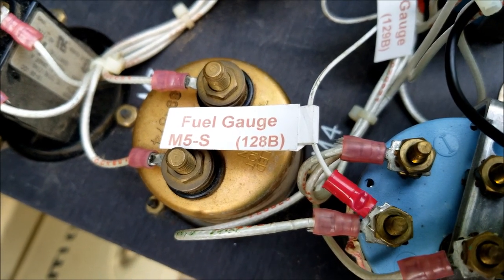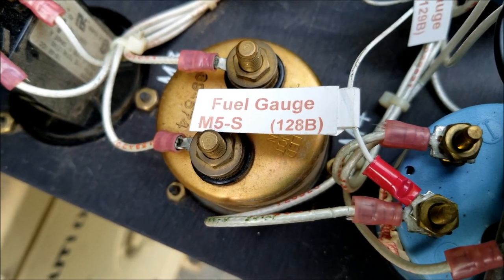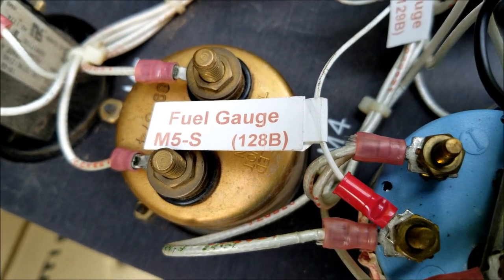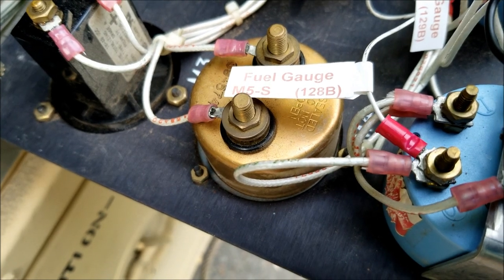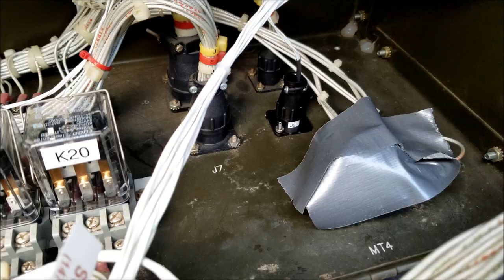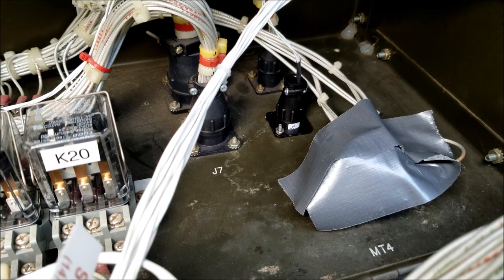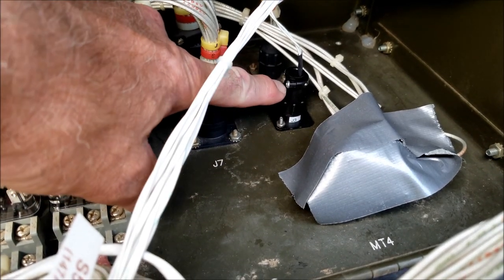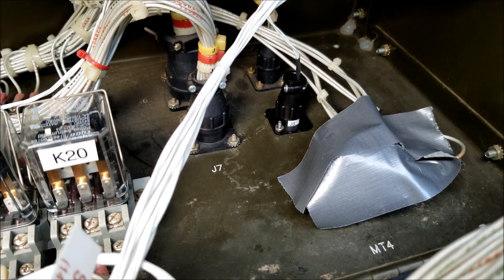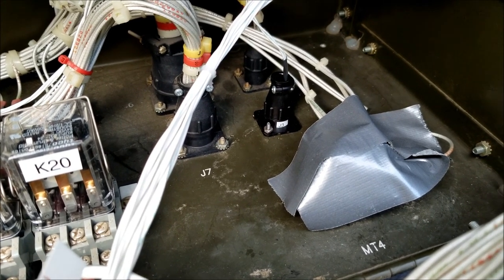For the fuel gauge, it's supposed to go to M5, the S terminal on the gauge, and also as a hint, it says it needs to go to wire 128 Baker. If you're going to use the 2-wire remote start feature, you'll need to install a connector in the pan of the control cube so that the two wires required for the remote start can be routed out of the generator and back to your transfer switch or charge controller — whatever device is going to be requesting the generator to automatically start and stop over the 2-wire interface.